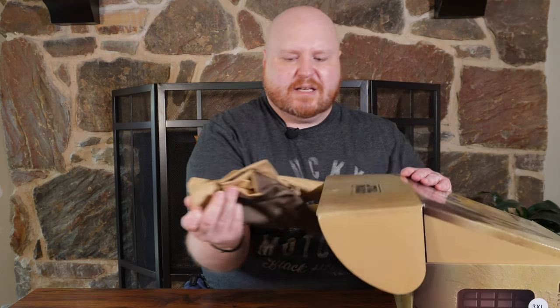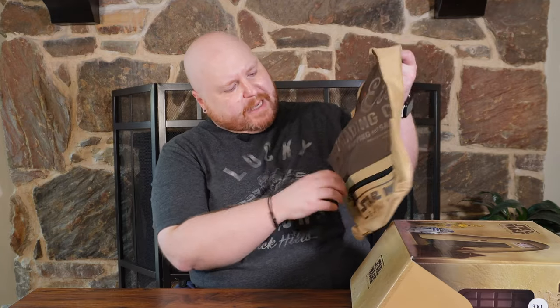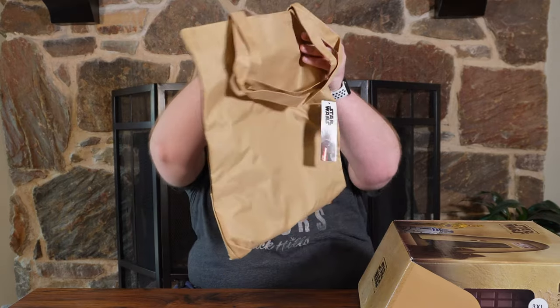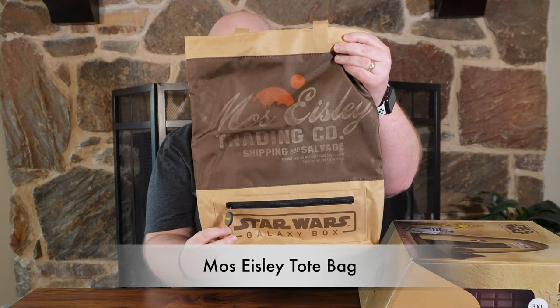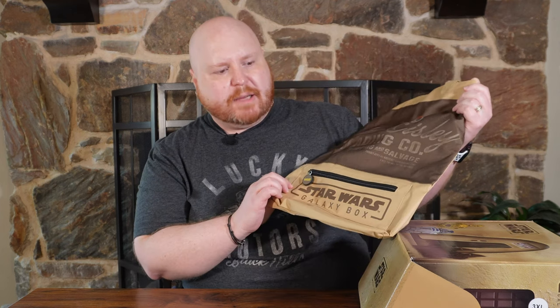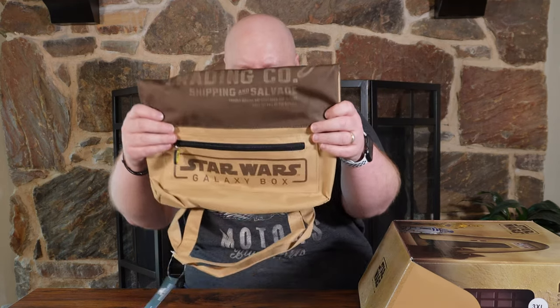Here's something that's fabric — we got a tote bag with a zipper on the front. This must be the Mos Eisley Cantina edition of the Star Wars Galaxy Box because everything is Mos Eisley Cantina. Here's the Mos Eisley Trading Company Galaxy's bag — a special edition for the Galaxy's Box. Pretty cool shopping tote bag. You could put your books, camera equipment, or whatever you need in here.